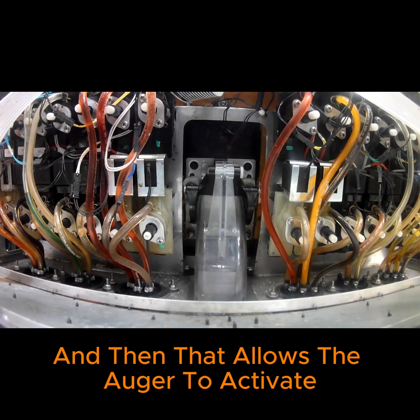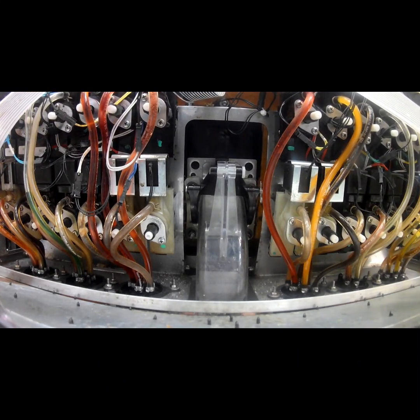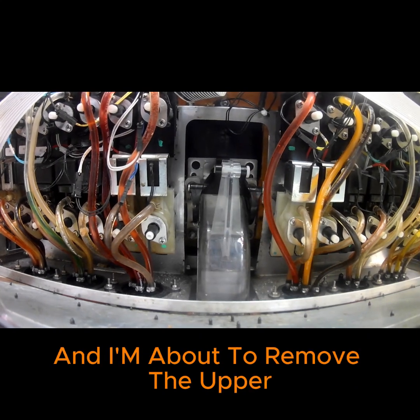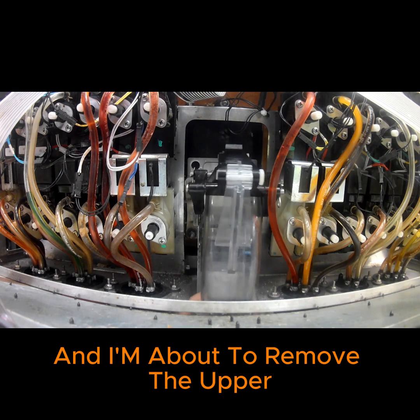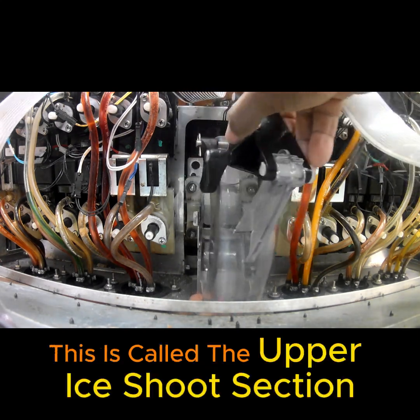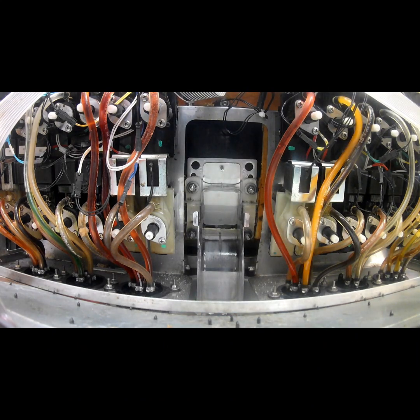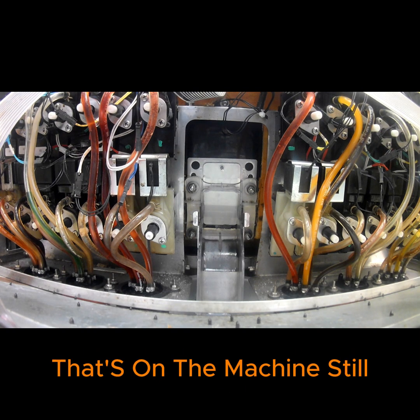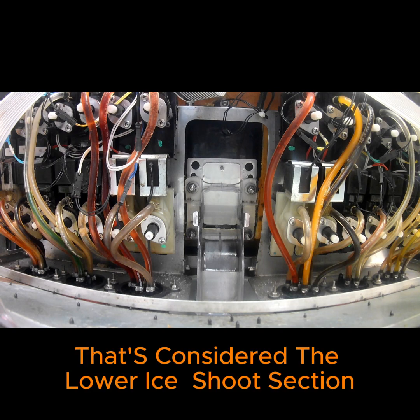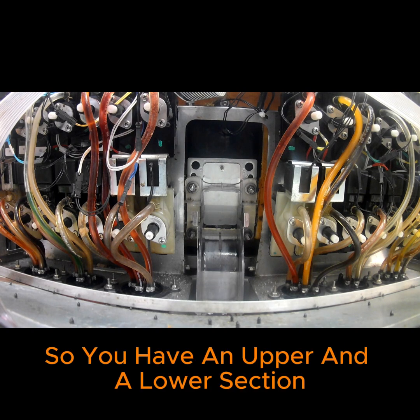That magnetic sensor contact then allows the auger to activate. Right now I've just powered the unit down and I'm about to remove the upper portion of the ice chute — this is called the upper ice chute section. The section still on the machine is the lower ice chute section. So you have an upper and a lower section.